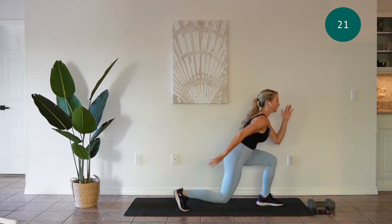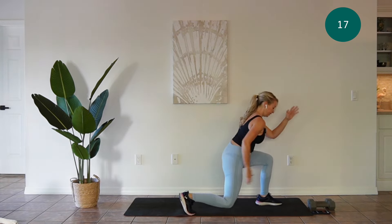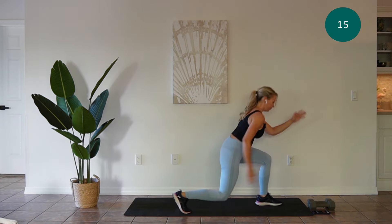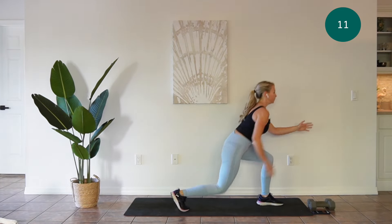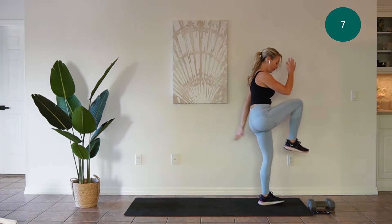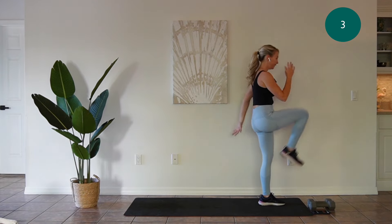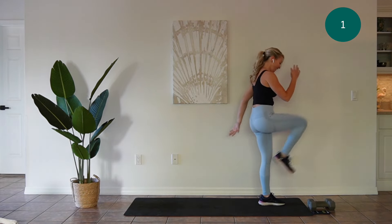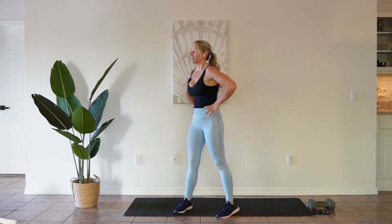You guys are almost there. Take a break. Take a big, nice deep breath. We're gonna use one dumbbell for the next exercise.